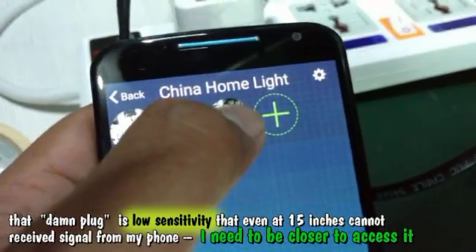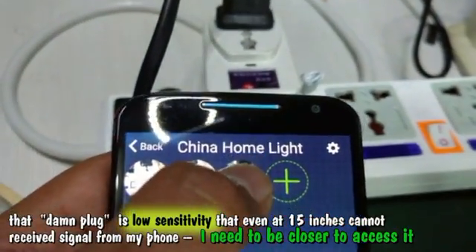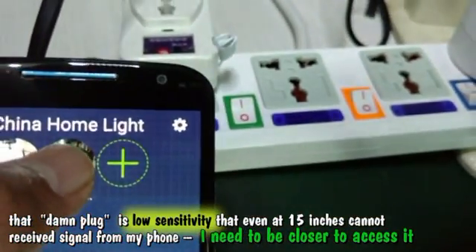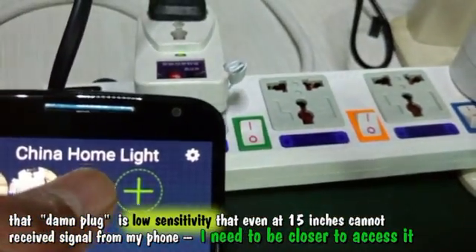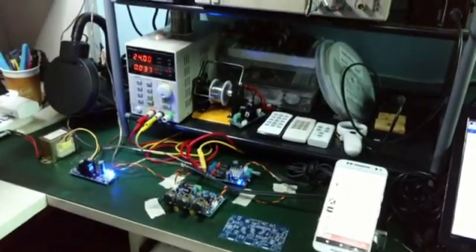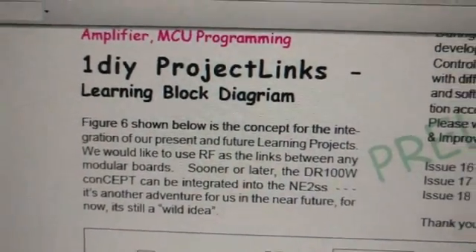You can hear the click and watch the green LED here. Okay, that's a full bug, and that's what I'm testing and what I'm trying to do the modification for right now — to satisfy my One DIY project links.